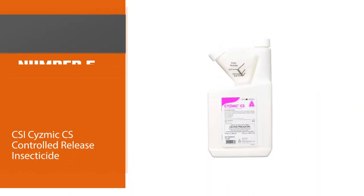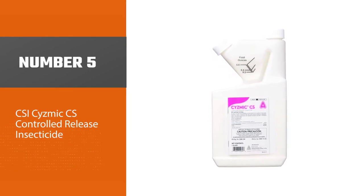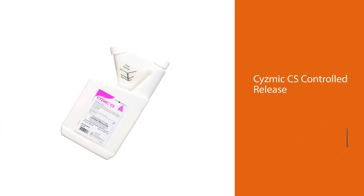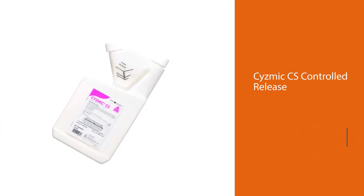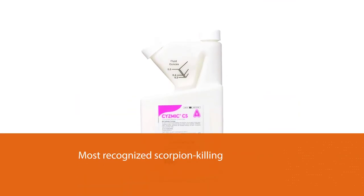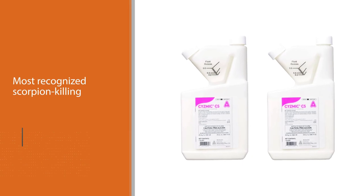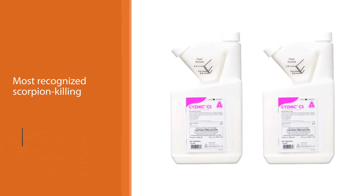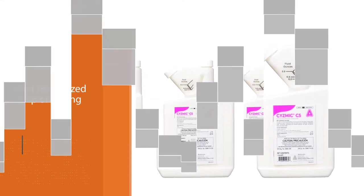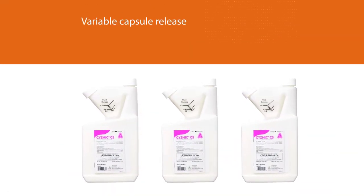Number five: CSI Seismic CS Controlled Release Insecticide. One of the newcomers to the field of scorpion control, its concentrate utilizes the latest technology to fight pests. It starts with lambda-cyhalothrin, a very powerful synthetic pyrethrin, and micro-encapsulates it for timed controlled release. What makes Seismic CS different is its variable capsule release technology, which allows some capsules to release right away for maximum knockdown power.